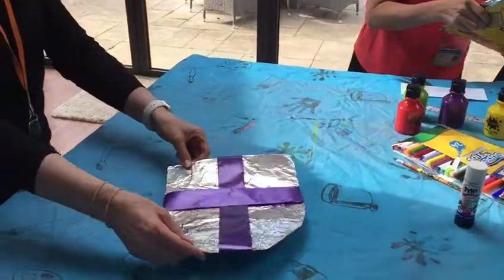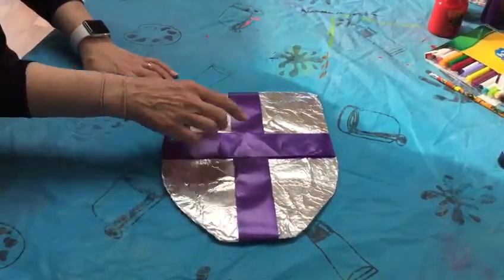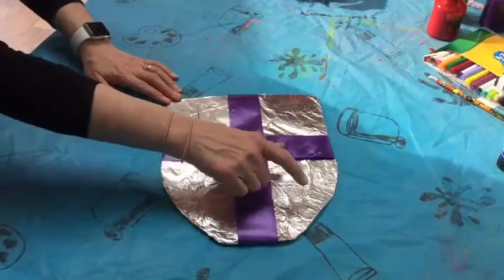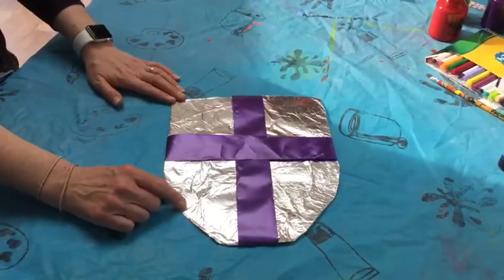And once you've done that, you could use ribbon like I have here, or you could use a marker and make a cross in there. These sections are going to have your strengths in, or your support network.